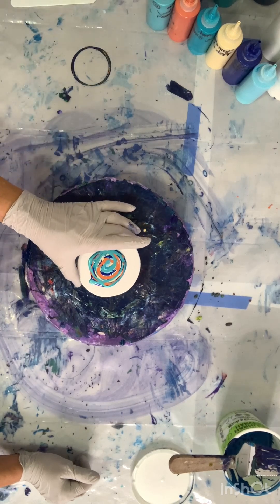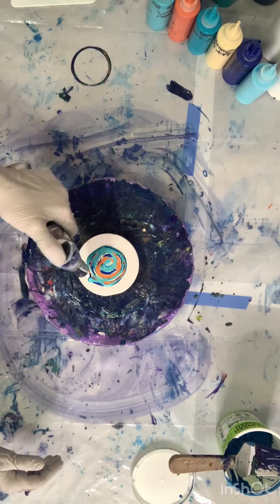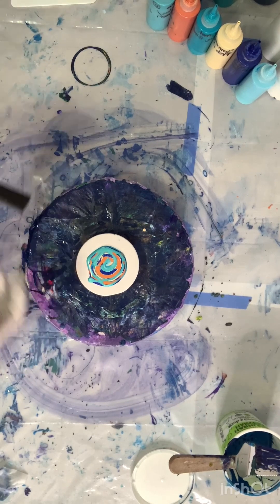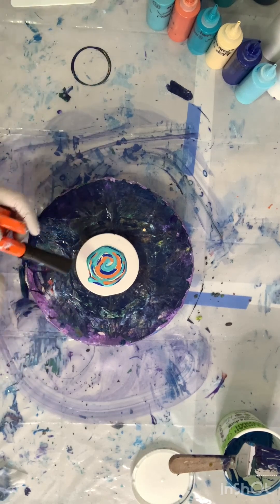So I kind of did that with these — just a random circular pattern, laying them on top of each other. It worked out better than trying to emulate the same pattern I did on the lazy susans. Same colors as the rest of them, just laid out like that. Then I hit it real quick to pop the air bubbles, and then still blowing from the center out.